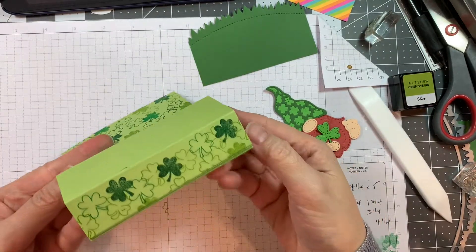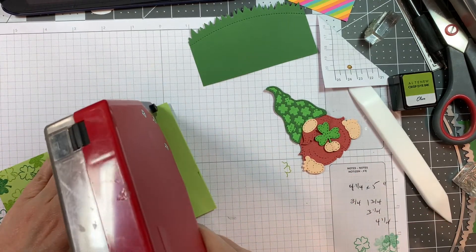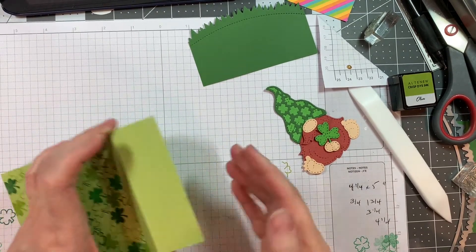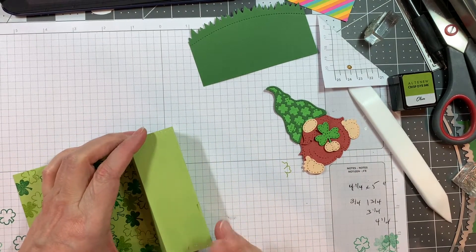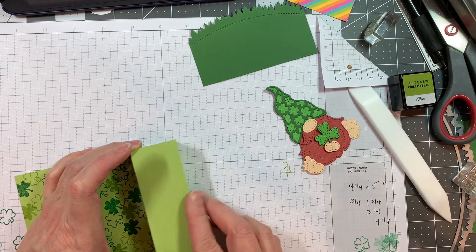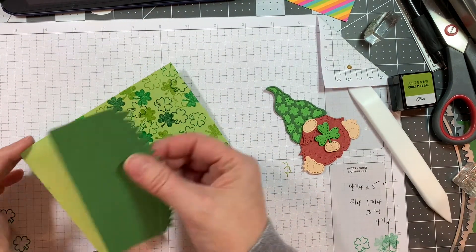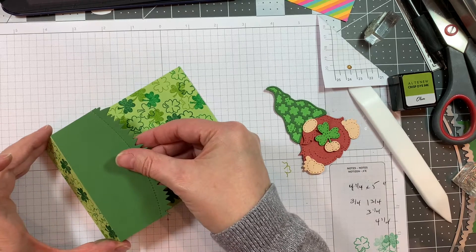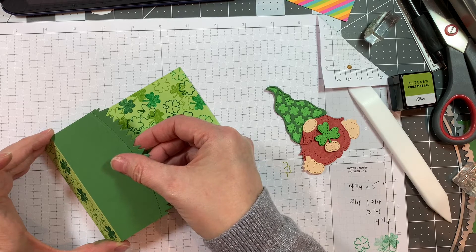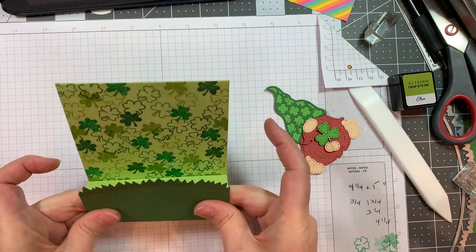That box will allow what you put on the front of it to have a lot of dimension. I went ahead and cut a piece of dark green cardstock — I believe that's Simon Says Stamp, I'll have it listed on my blog — cut at four and a quarter inches wide. Then I used my grass die from the mushroom dies, cut at about one and a half inches tall, and I'm going to line it up with the bottom of this little box. This is going to be my little grass layer in front, and that's what I'm going to attach my gnome to.